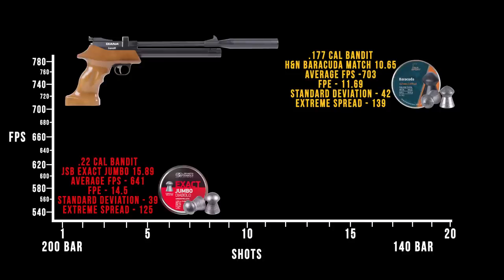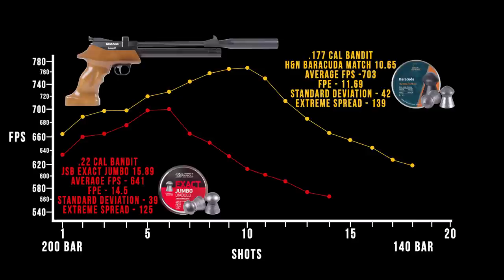Looking at the chronograph results, one thing you'll notice right away is very large extreme spreads in both calibers. The consistent theme is about two magazines per fill. If you narrow the shooting window to between 180 bar and about 140 bar, you'll get a much tighter extreme spread. So for best accuracy, keep it within a more refined pressure range. For plinking or pest control at short ranges, you're looking at about two magazines off a full fill. At 11.5 and 14.5 foot-pounds respectively in .177 and .22, the energy numbers are decent out of that 50cc cylinder.